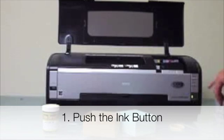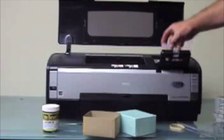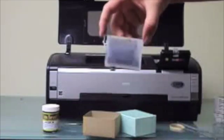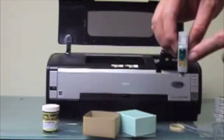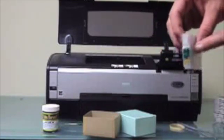So you want to refill the cartridge — go ahead and hit the ink button again to move the carriage to the center. These ink cartridges are clear, so you'll be able to easily monitor the ink level. They have auto-reset chips so that every time you turn the printer on and off, or pull the cartridge out and put it back in, it resets the chips to full. So there's no need for a chip resetter.